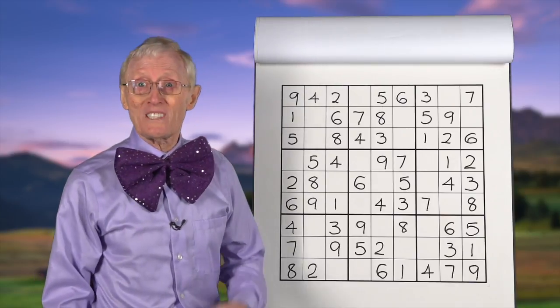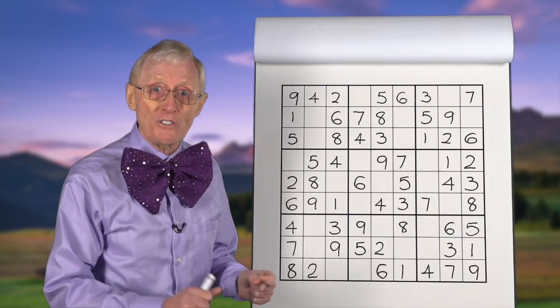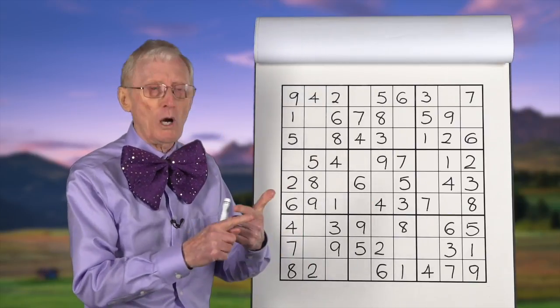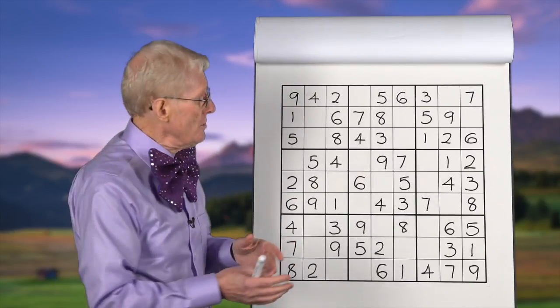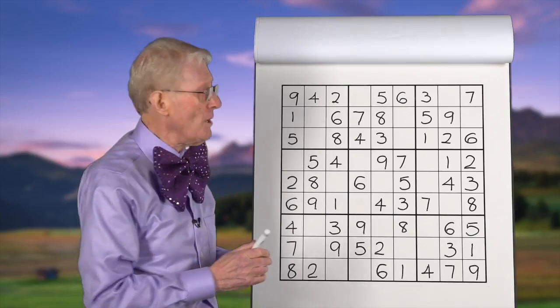What we're going to be doing today is using TMB — top, middle, bottom — to show how you can actually solve a whole puzzle. Let's say you looked at this puzzle and you forgot to look for a row, a column, or a block that's only got one left. So you could do the whole thing with TMB: top, middle, and bottom. We're going to practice top, middle, bottom on a real puzzle.